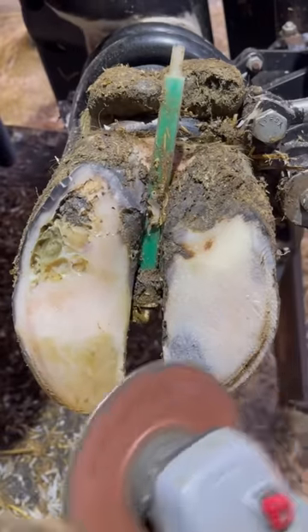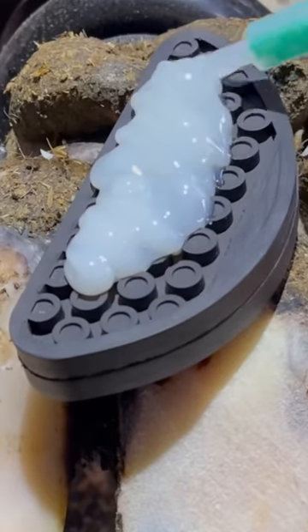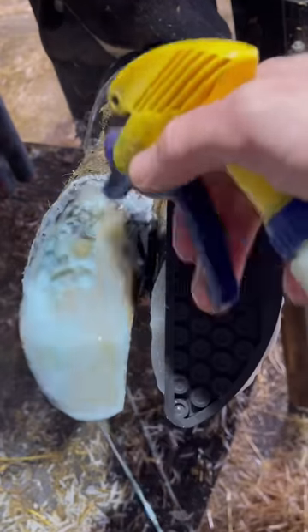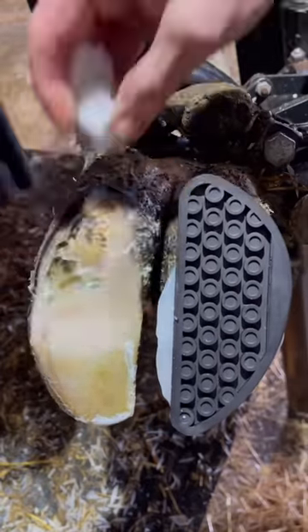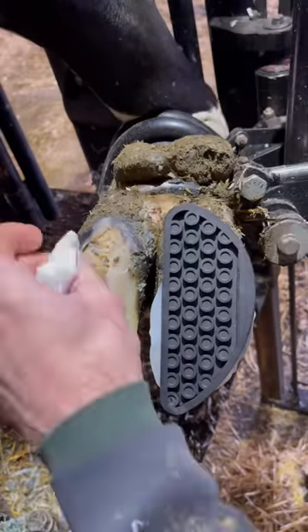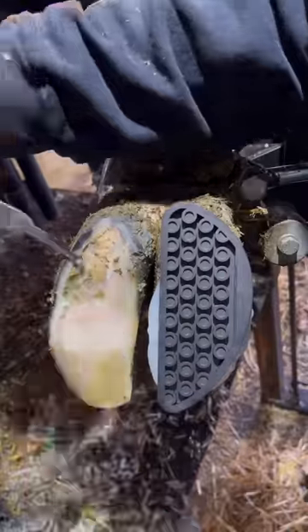Even though this hoof was absolutely packed full of rocks, they really weren't the problem here. Likely what had happened is there was a white line issue back some time, and these rocks were able to find that defect and work their way all the way in there. For the most part, this hoof is sound — there is a new layer of hoof horn there. There was just one small area of openness, so we put a block on the other claw, cleaned this area out really well, and treated that one small area with some salicylic acid and gave her a wrap. Just a few touch-up trims here is all we have left to do, and this girl is going to feel a whole lot more comfortable.